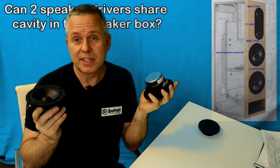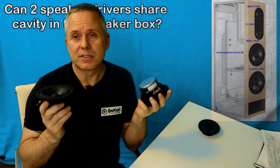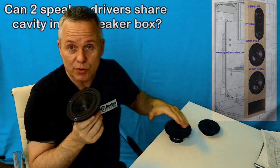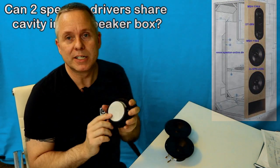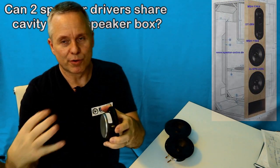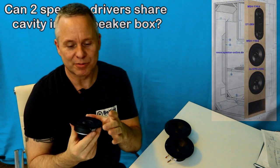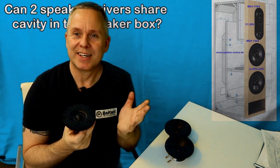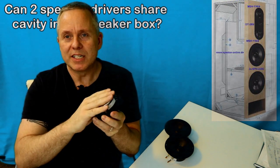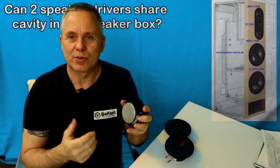The first question you need to ask is: do these speaker drivers actually use the volume of the box? Because there are some speaker drivers that don't use the cavity of the box for anything. Many tweeters do not use the box for anything — it's just kind of mounted there for getting the wire to it and so forth. So yes, these can share the room with any driver inside of that same cavity, the same enclosure and volume.